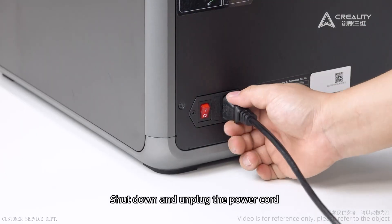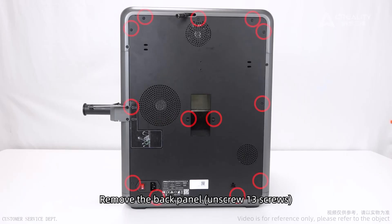Shut down and unplug the power cord. Remove the back panel and unscrew the 13 screws.